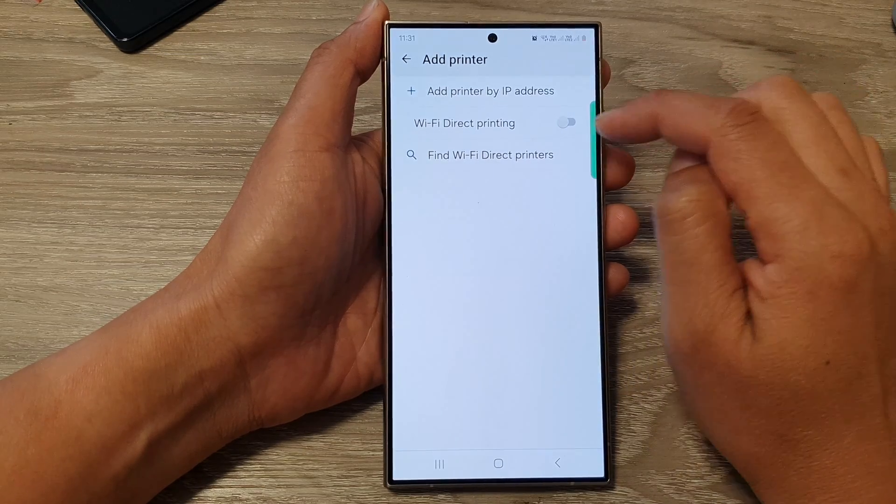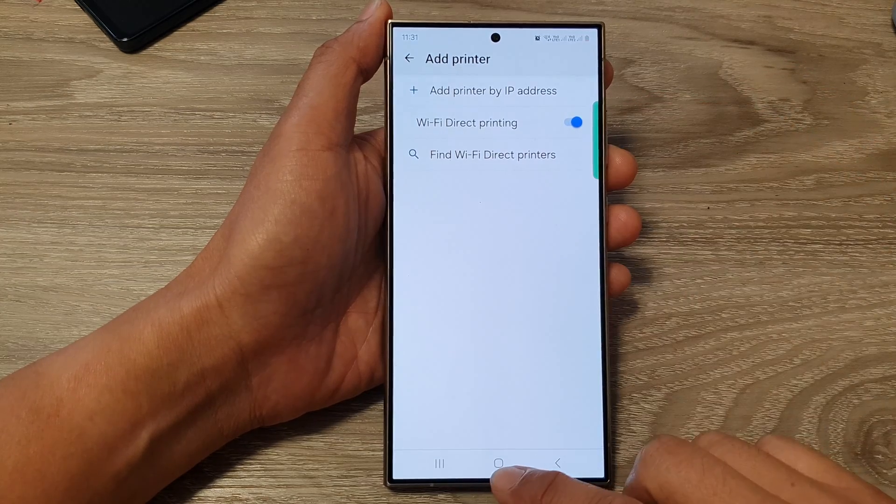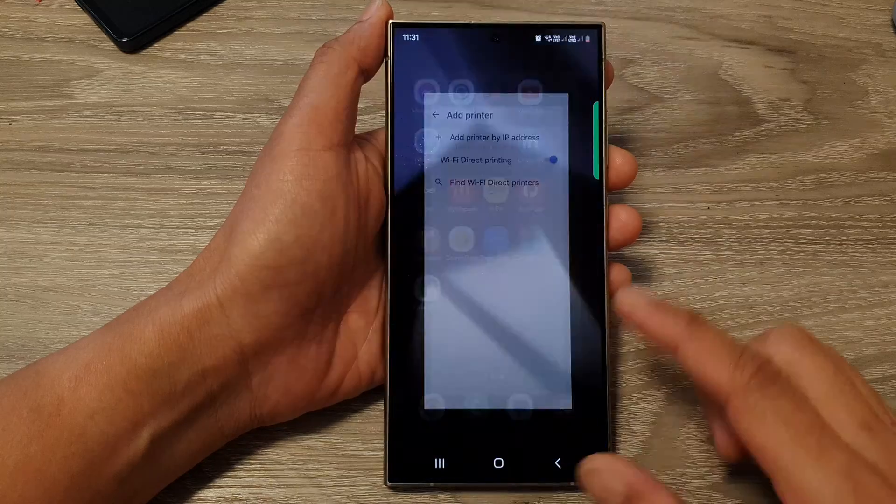Tap on the toggle button to switch it off or turn it on. And that's it. You can tap on the home button to return back to the home screen.